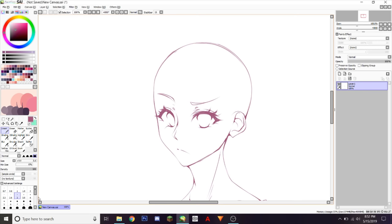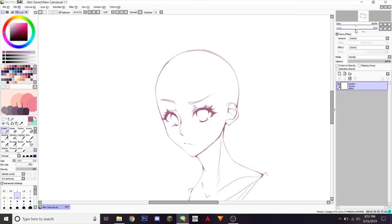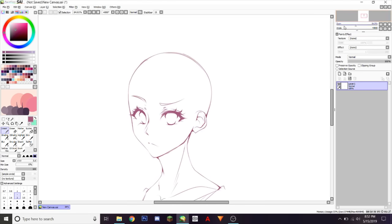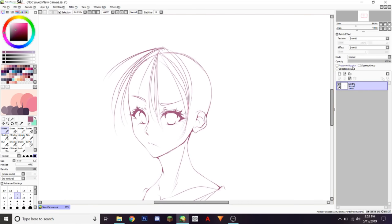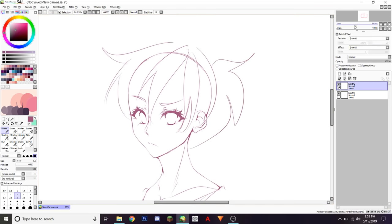I'm gonna first give you tips on how to draw hair — what you should do and what you should not do. Tip number one is to never draw hair in strands. This is unpleasant, it's terrible to look at, it just doesn't look nice and it looks too messy. You want to keep hair in chunks because it makes it look neater and less messy, and overall it just looks nicer.